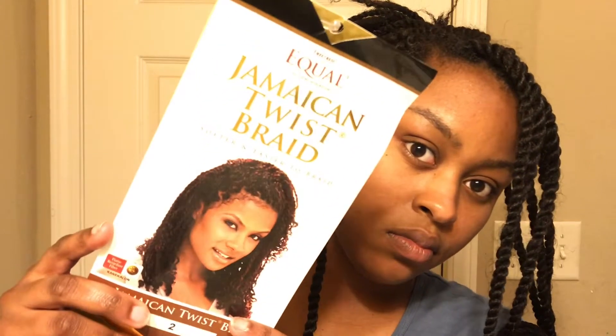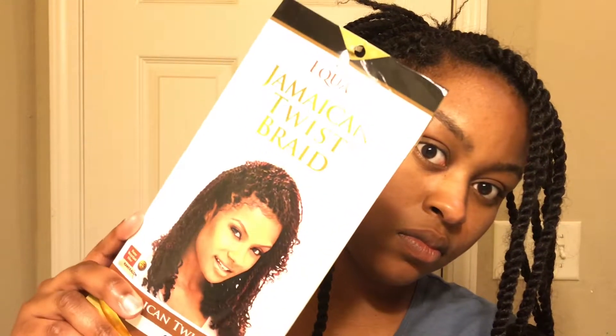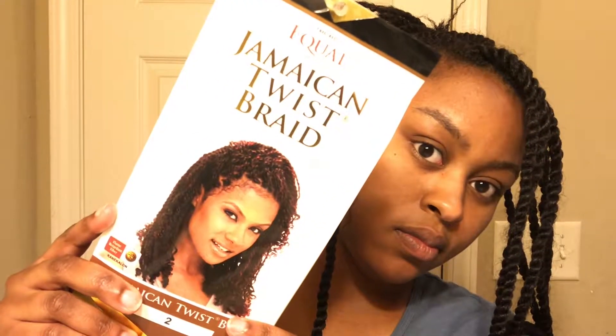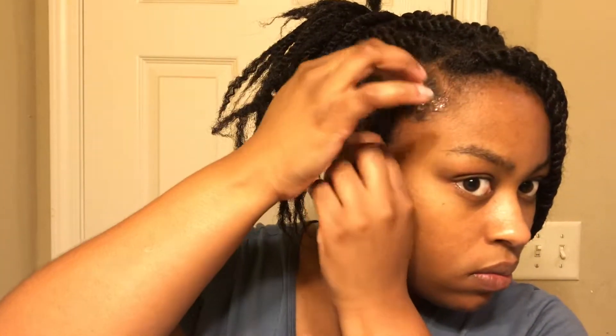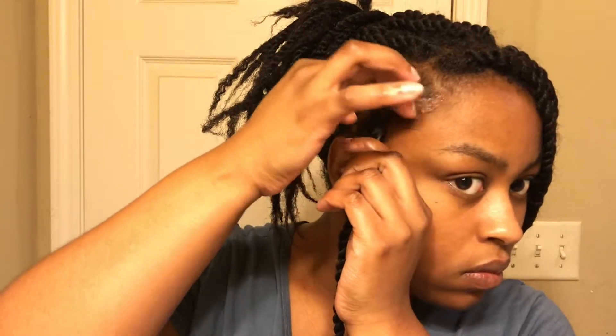I used the Jamaican twist braid hair in color number two to complete this style. I bought four packs but I only ended up using two and a half packs to complete my whole head. I used one strand per twist, but since these twists have already been in my hair and the hair isn't as fluffy anymore, I'm gonna use the remainder of the third pack to redo my hair, so I guess they have two strands in them now.